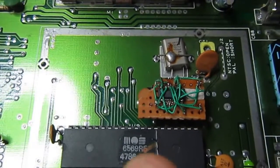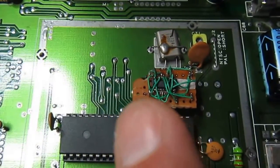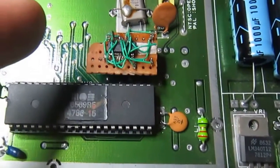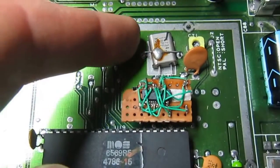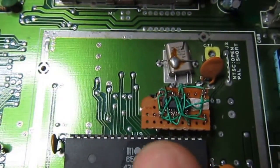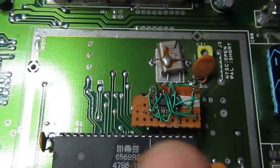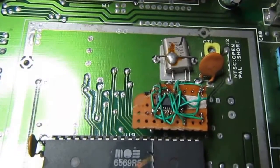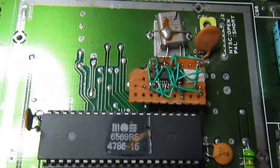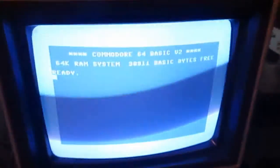He mentioned that the two clocks can start in any phase between them during power-up of the C64. That rang a bell, because I remembered a replacement I had previously discarded — it was 5-volt compliant, had a crystal oscillator built in so I could use the original crystal, and could be programmed by just grounding some pins with no computer interface needed. I had discarded it because it didn't guarantee any fixed starting phase relationship between the two clocks, and I thought that was bad for the C64.